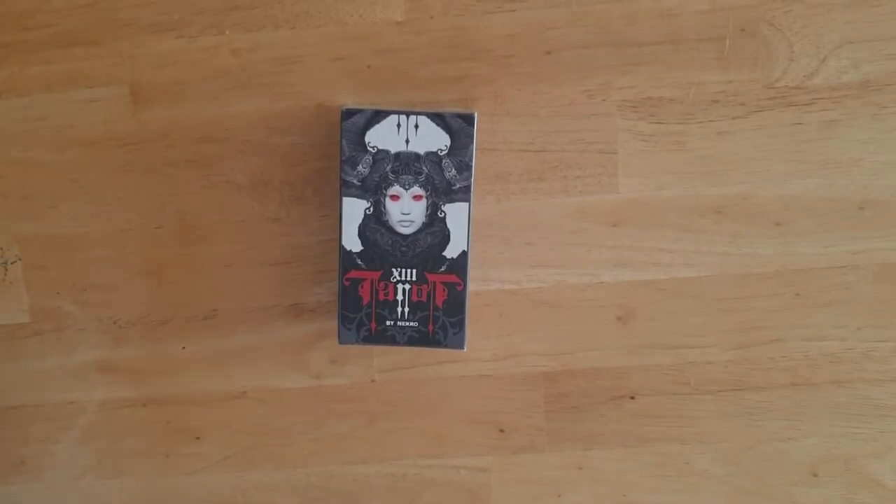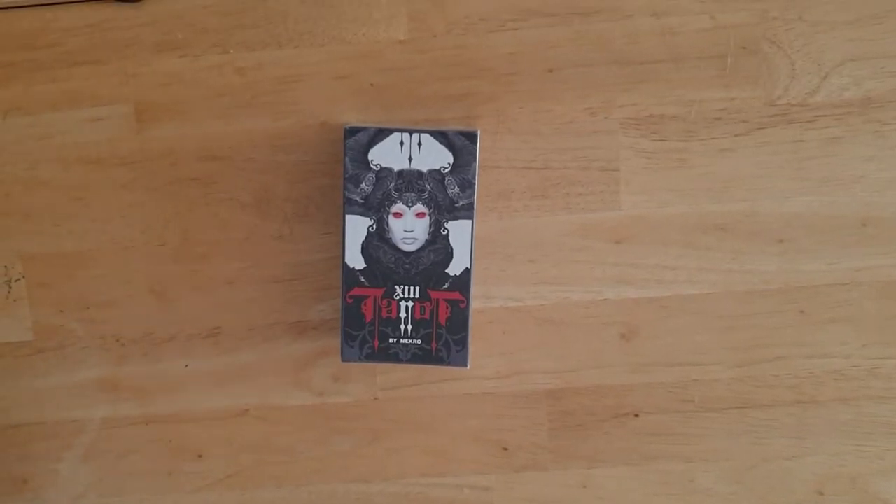Hi and welcome to Magpie Moonchild. My name is Kayleigh. This is a bit of a deviation from my normal type of decks that I buy, and I don't know quite why I was drawn to this deck.